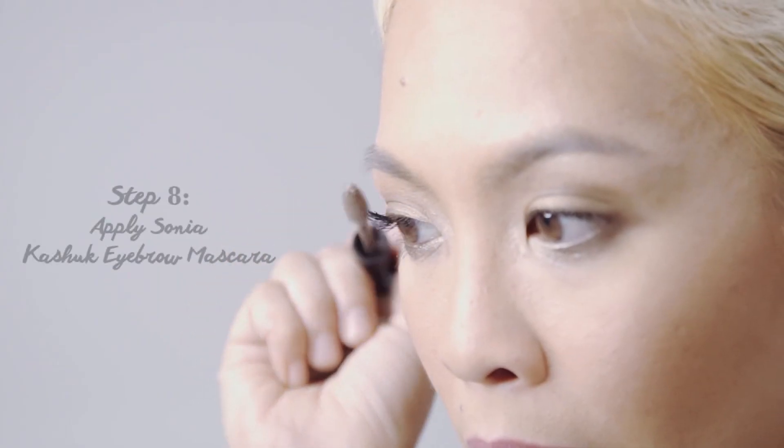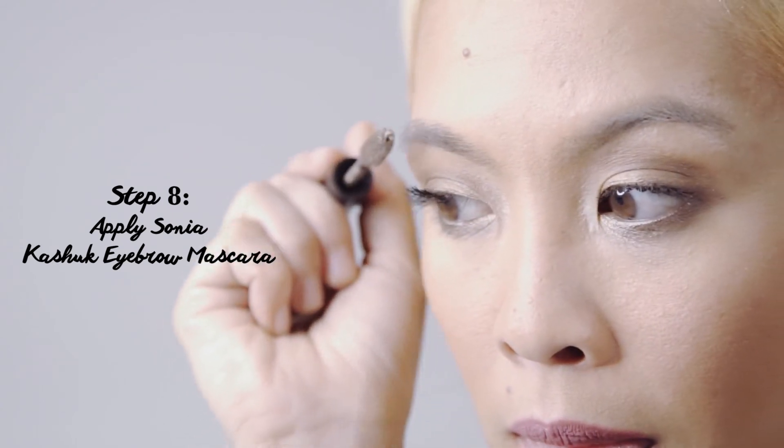And then I'm going to finish off this look with Sonia Kashuk's Eyebrow Mascara. And for the last and final step, we are going to spray on this Makeup Fixing Mist by Pixi as well.